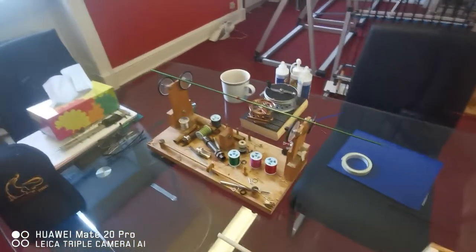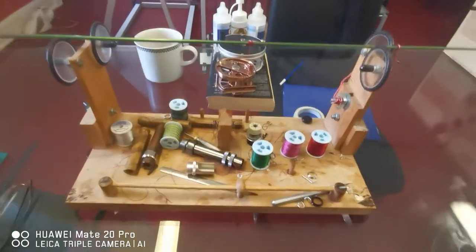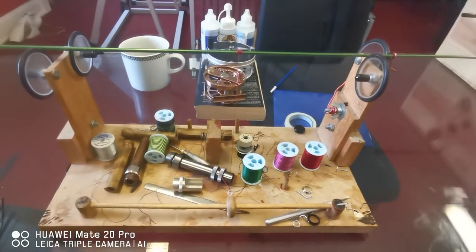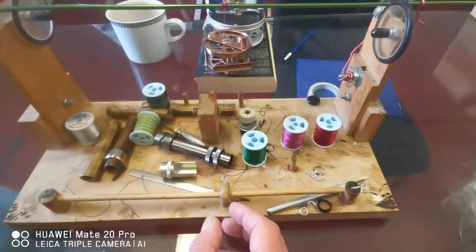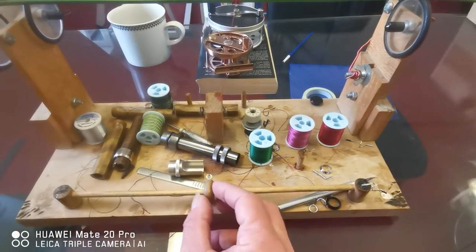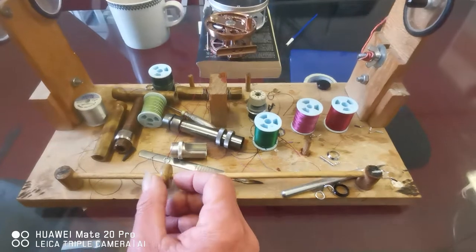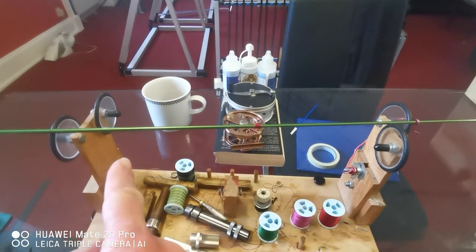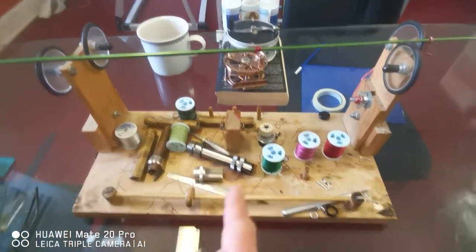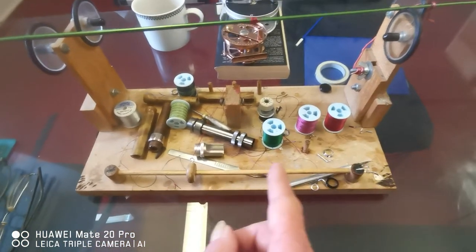I started with this one here which I bought from the States — a simple homemade jig. What I quite liked about it was the fact that you can move that up and down on this spindle, so you could do one or two wraps at the same time, and I'll come back to that in a minute with the other ones.